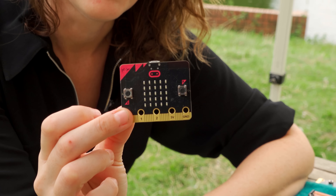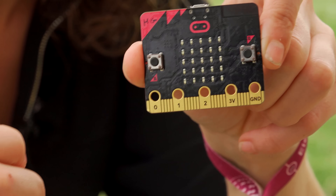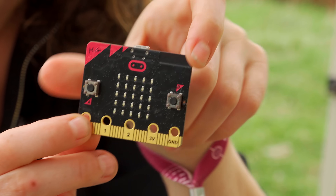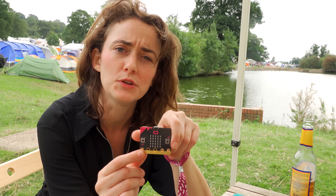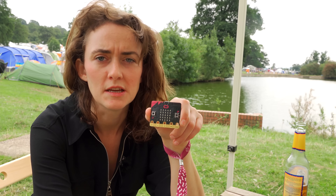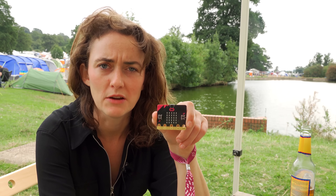This essentially just uses an accelerometer to know where it is. It's based on a microbit, which is a really cheap little microcontroller used primarily in schools. It's programmable in MicroPython, but you can also use block code, which makes it great for beginners or people who don't really get on with text-based coding. And because you can use block code, you can take it down to probably around age seven.